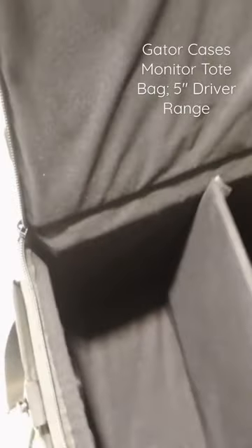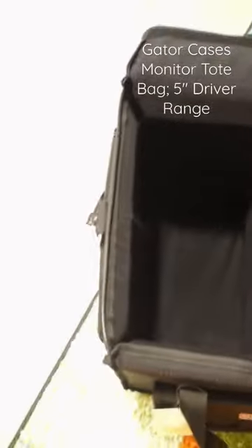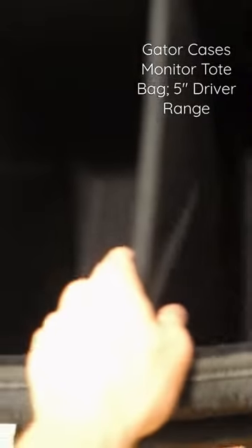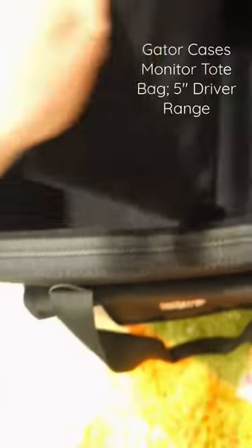This bag has a zipper and velcro on top to fasten speakers five inches or below. It has a center divider to divide and hold the five-inch speakers together.